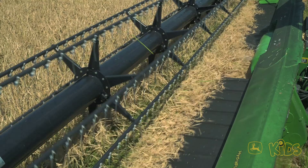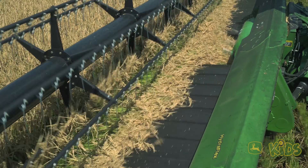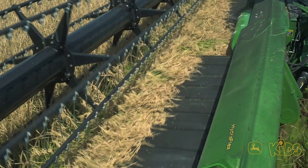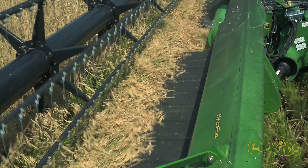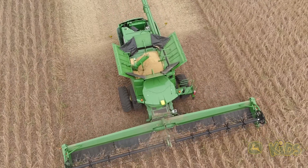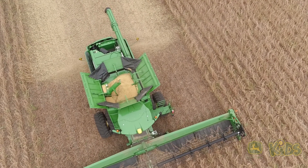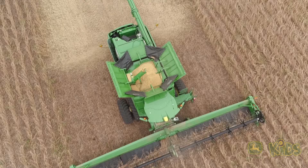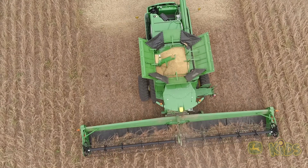Most combines have a sickle bar mounted low at the front that mows down the crop — that's a cutter bar. The cut plants are carried by a gathering chain, called a feeder house, into the machine to be threshed, all automatically. The leftover stalks, leaves, and chaff are ejected out of the back to return nutrients back to the soil, and the crop is collected in a hopper inside.